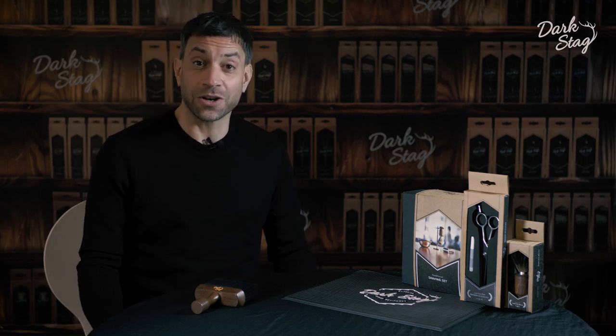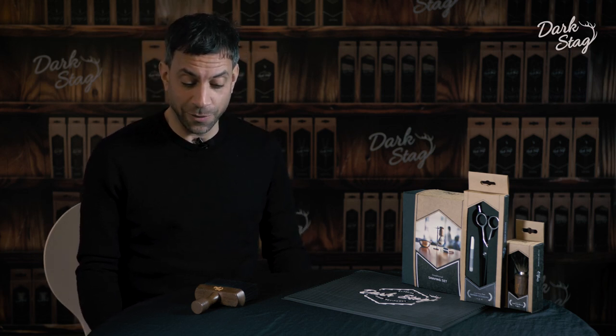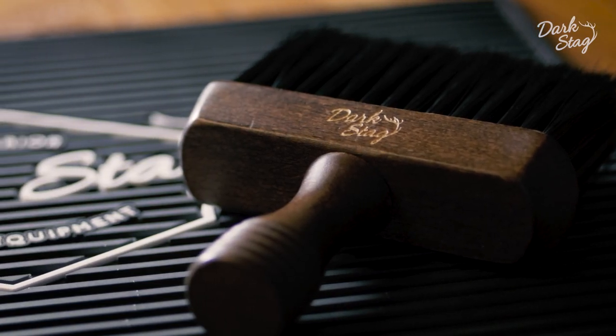Greetings barbers. I'm Andy from Dark Stag and today I'm going to tell you about our new Dark Stag neck brush.